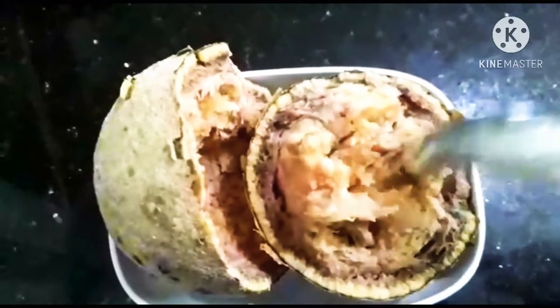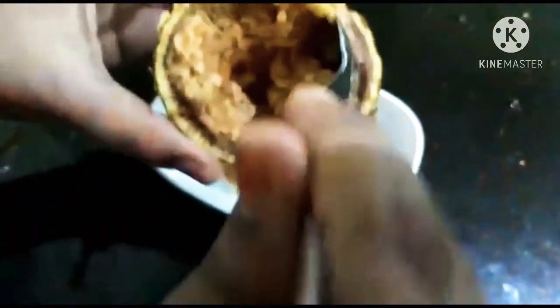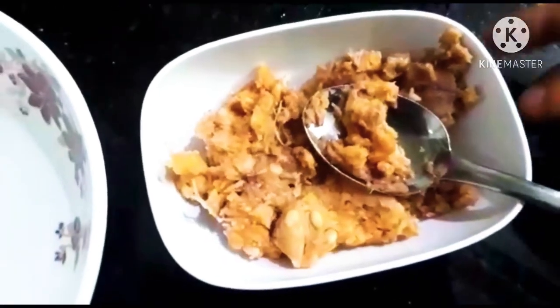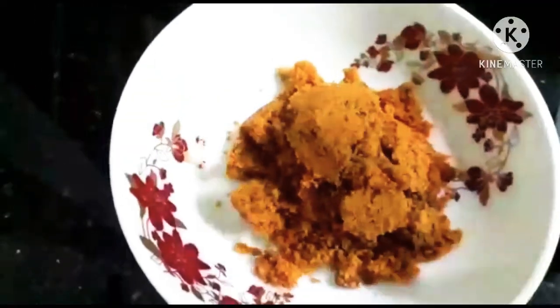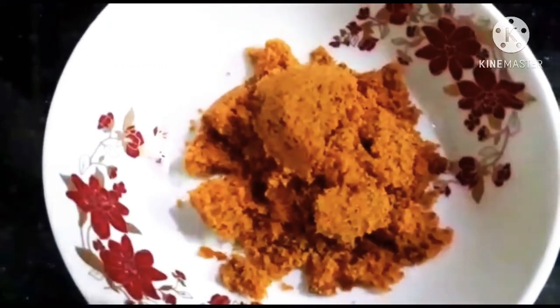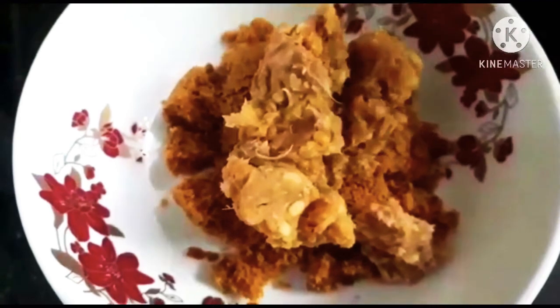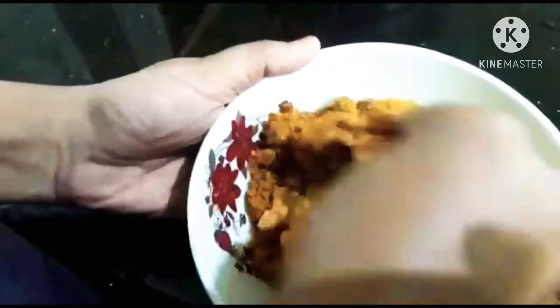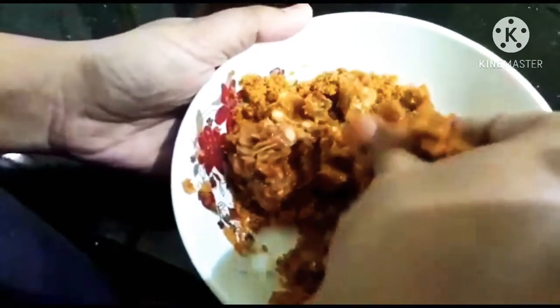Add the chakras first into the bowl. Add 1 chakras, add 2 chakras. Let's do this.